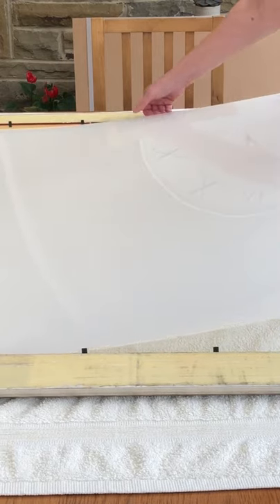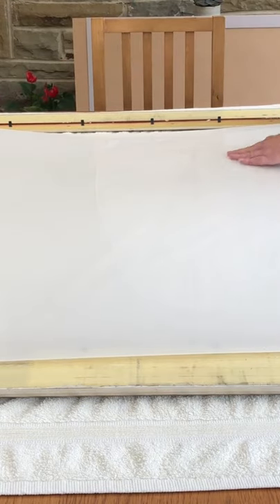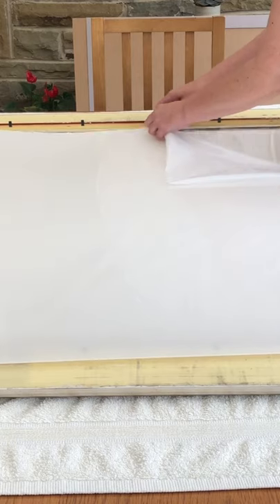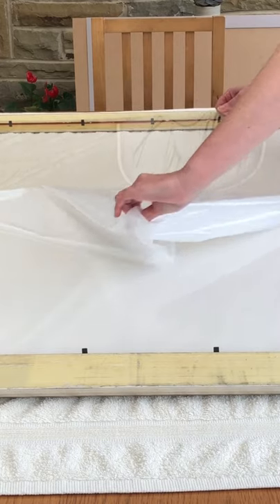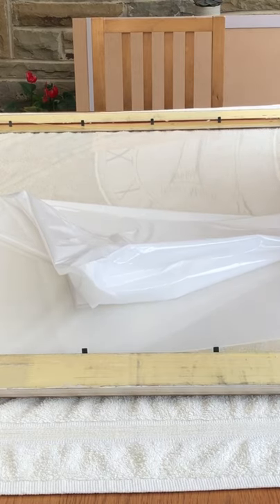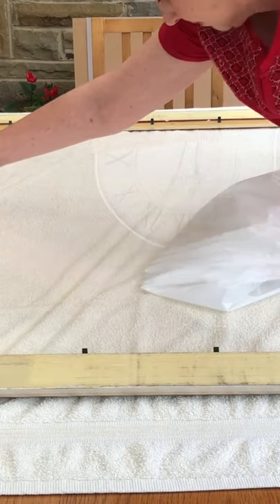I then eased the corner of the plexiglass to flip it over very carefully so as not to scratch it, and then repeated it to take the protective layer from that side too. If I needed to touch the plexiglass, I tried to do so right on the very edge so that I wasn't putting fingerprints all over it. Again, pulling the protective layer into the middle and removing it.